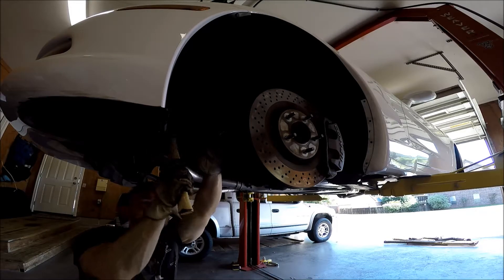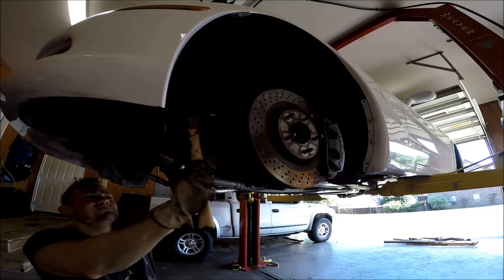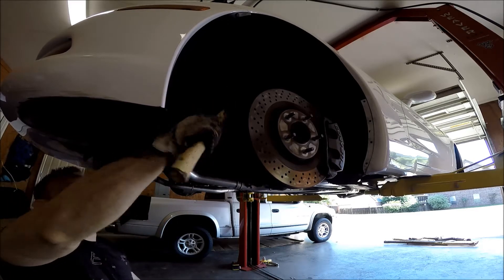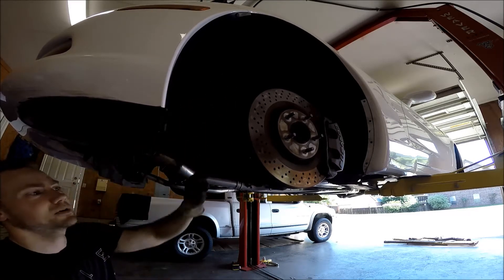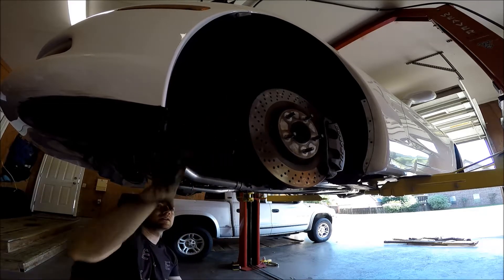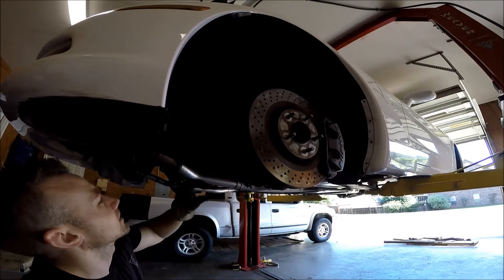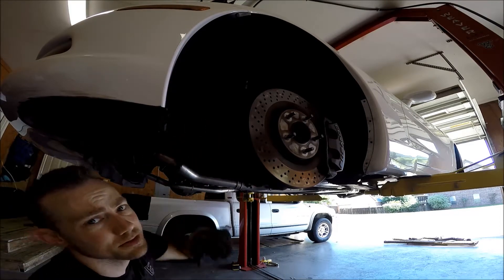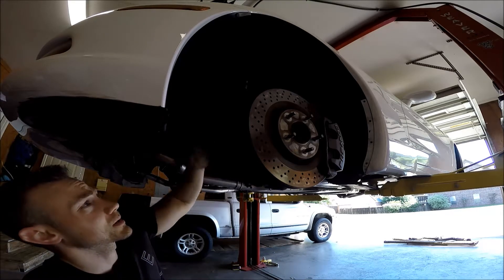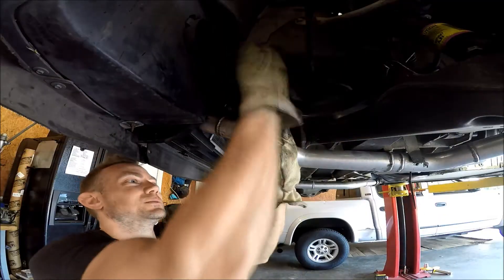A little persuasion. On the harmonic balancer, the steering rack has to come out. So first step, get the tie rods broke loose and get the sway bar out of the way.